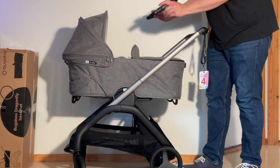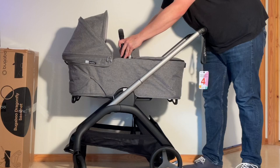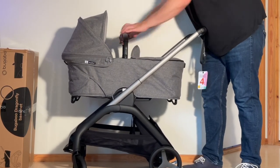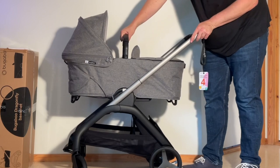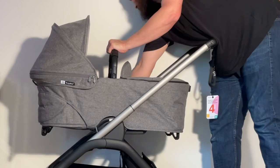Take your bumper bar with the button facing outwards, slot it in, and slide it down until it locks into place to function as a handle. There are memory buttons on either side should you want to remove it.